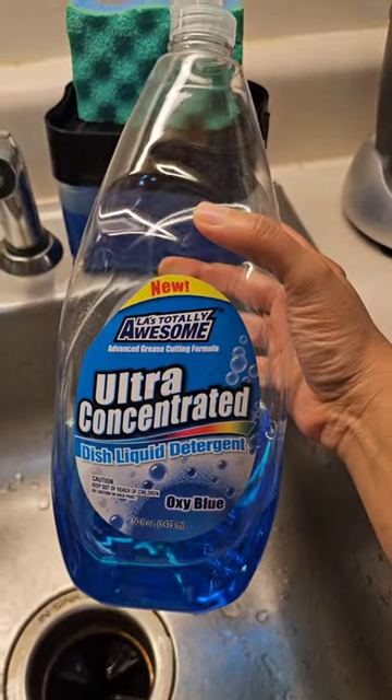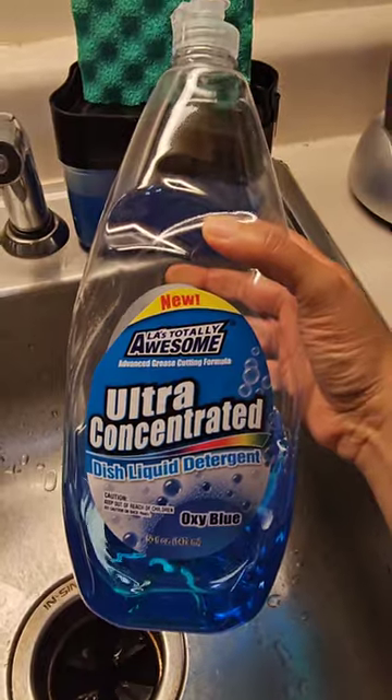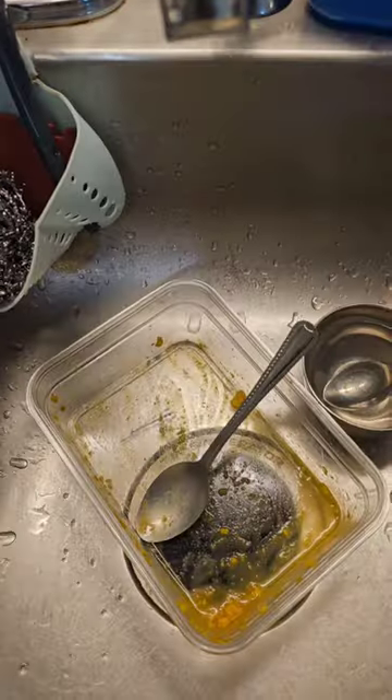Hi guys, today we'll be reviewing the LA's Totally Awesome Oxy Blue dish soap that I got from Dollar Tree for $1.25. This is a huge 50 fluid ounce bottle and I generally like LA Awesome's products. While we usually buy Pamulev dish soap, I decided to give this one a try.